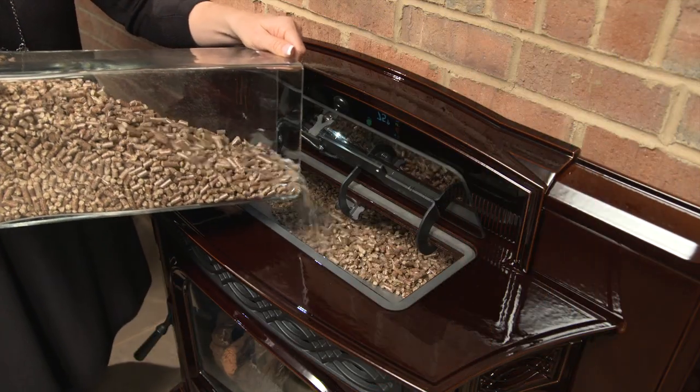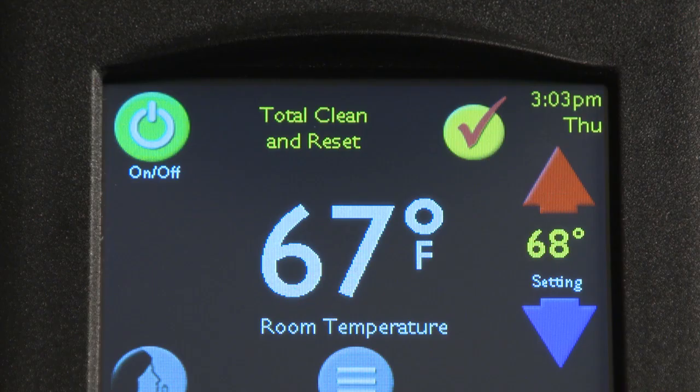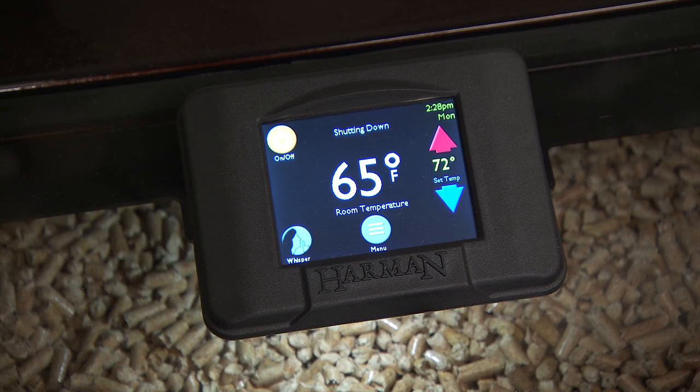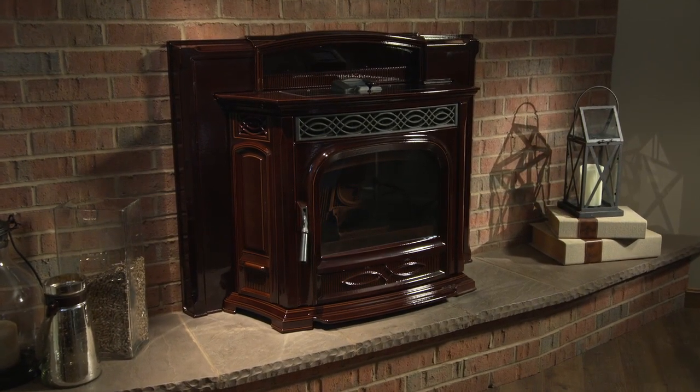After burning approximately one ton of pellets, you will see a message telling you to do a total clean to keep your stove running as efficiently as possible. To do this, first shut down the stove by pressing the power icon. When the stove has completely cooled and stopped running, it is now safe to clean.